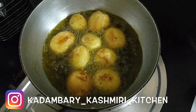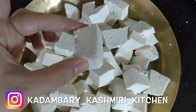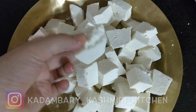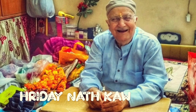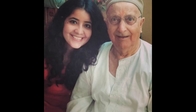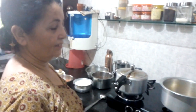Guru Purnima is a very large-scale Kashmiri food festival in our house. Today is Guru Purnima, and this food is made specially in the house on Guru Purnima.